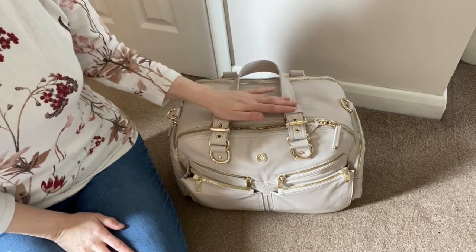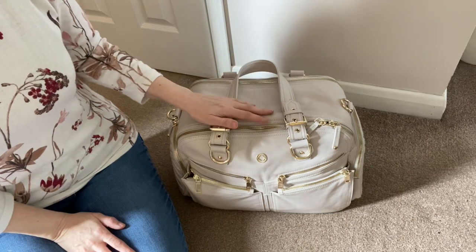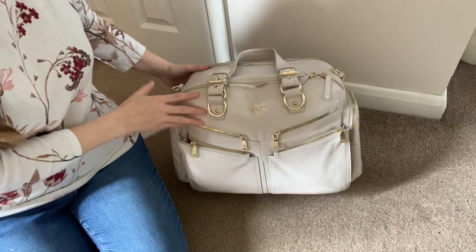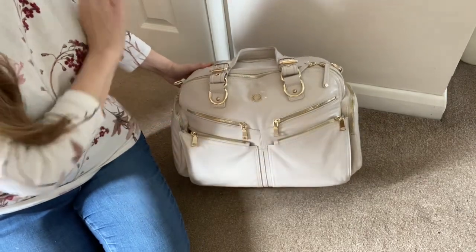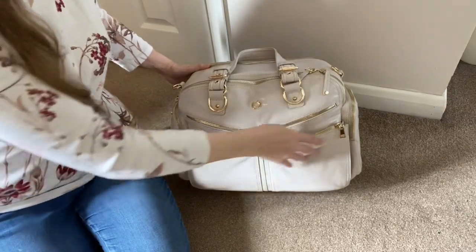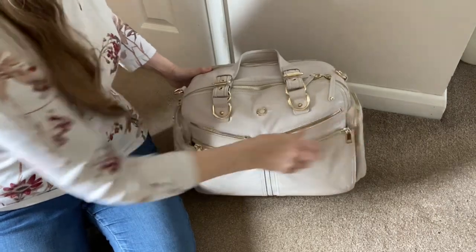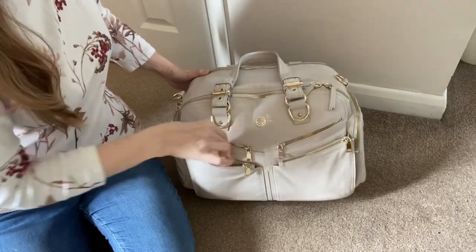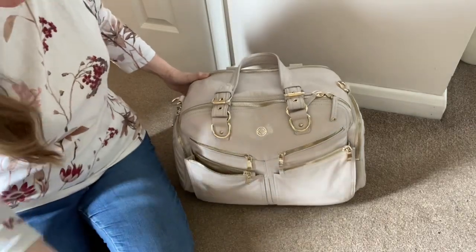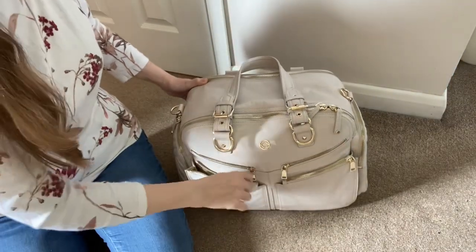You could easily take it out for twins or multiples if you swap some of the toddler stuff for more baby items. I haven't used absolutely all of the pockets because there are just so many on this bag. I've kept one pocket open on one side for my phone, and on the front the other side I just have hand cream for quick grab access - keys would fit in there as well.